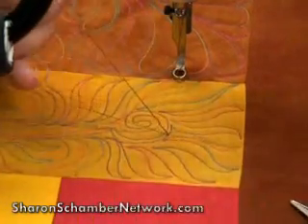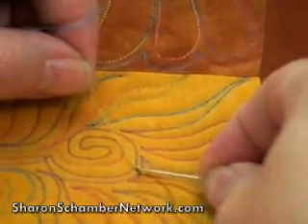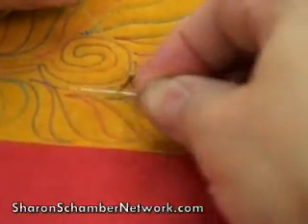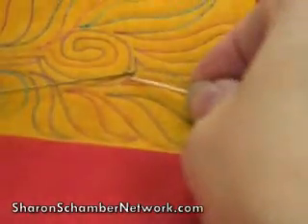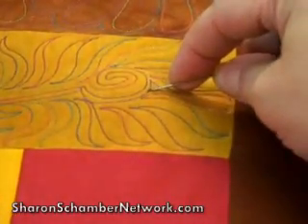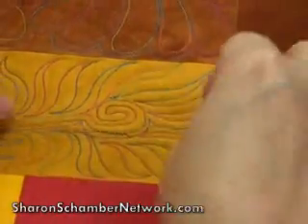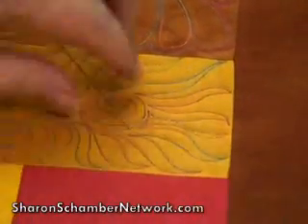So we just need to bring our bobbin thread up to the top, and then all we need to do is bury. I like to kind of give it a little tug — you can see that little bit of a knot. The knot's already been tied for you, so all you have to do is bury your tails. Just give it a little puff, and that tail will be buried.